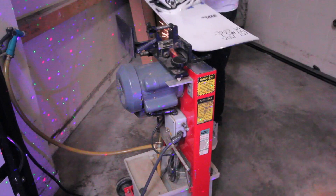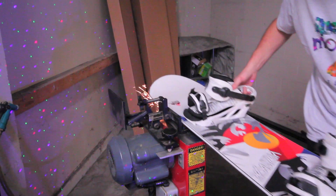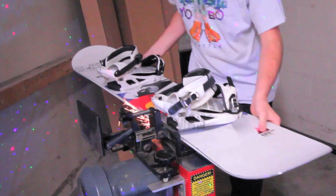After that second base grind, we're going to move over to our base edge grind, where we apply a one-degree base edge grind to the sides of the snowboard, to once again get it to feel as close as when you bought it.